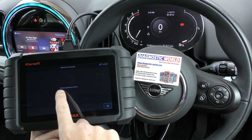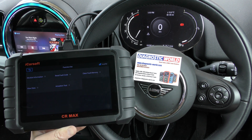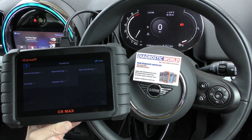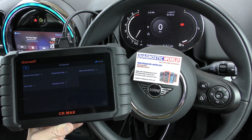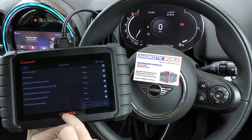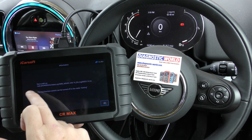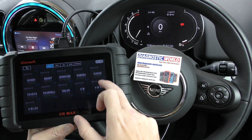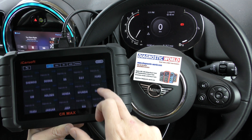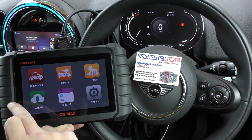The iCarSoft CR Max now has a erase operation done. That was a really, really simple and easy process — characteristic of the iCarSoft CR Max. It's a very easy kit to use and it covers a huge range of manufacturers and systems within these manufacturers as well. We've done more detailed videos on this too, which might be worth checking out if you're interested.